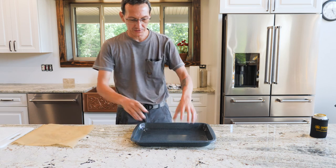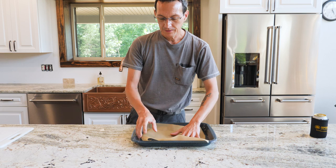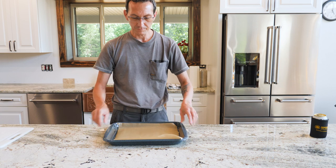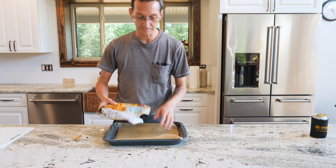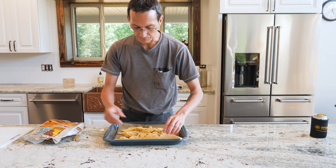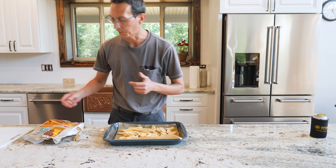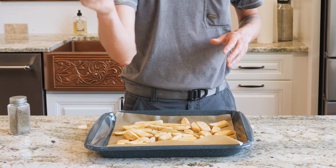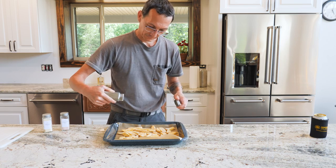We're going to make fries first because they take the longest. Just get yourself a pan and some parchment paper — it's good for up to about 450 degrees and makes cleanup super easy. You can cut your own fries if you want; typically we do, but I have a leftover bag of steak fries I need to use up. Seasoning them with garlic powder, Himalayan sea salt, and black pepper.